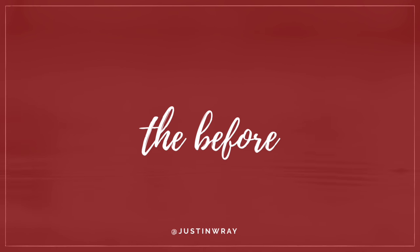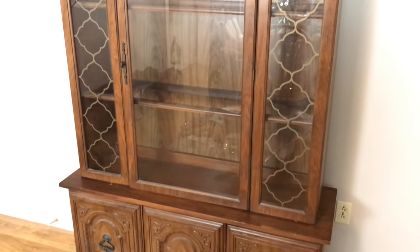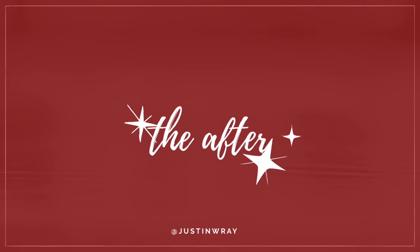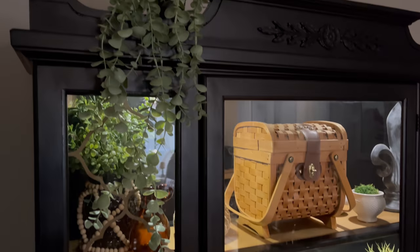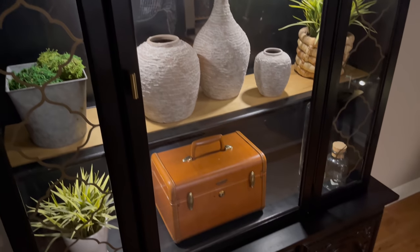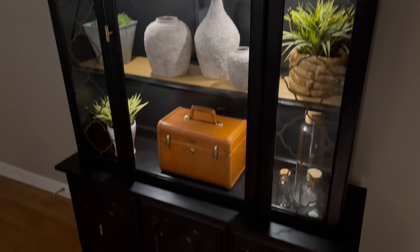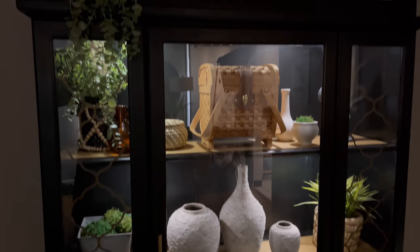Now for my favorite part. If you remember the before — this is our cabinet from the Goodwill for $25. The after: I'm so in love with the way this came out. Look at how good it looks with these little lights on. I think it just highlights everything perfectly — all of my little finds from thrift stores and DIY projects. I'm just so in love.